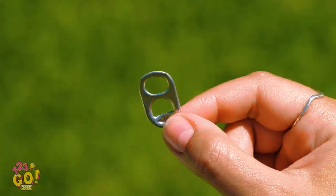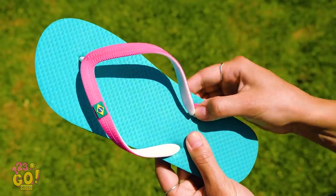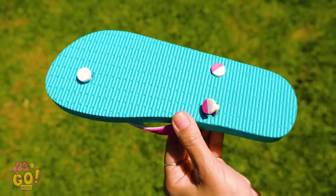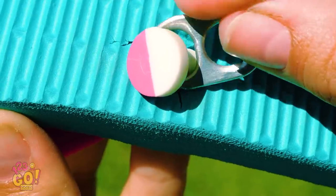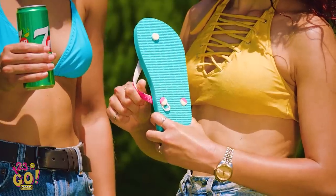Pop off the tab from your soda can and cut a chunk out like this. Stick the strap of the handle into the hole it ripped out of, push it through a bit more than it was before, flip the sandal over and put the soda tab around the base of the strap. See? That strap's not going anywhere!